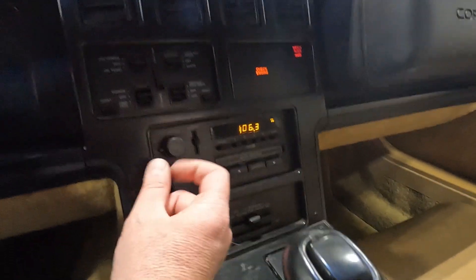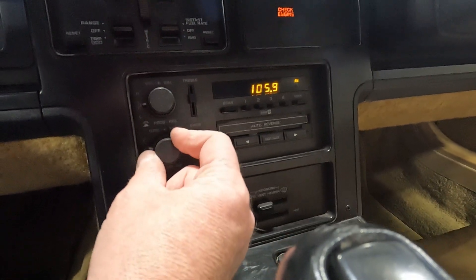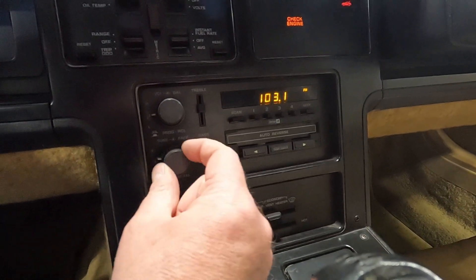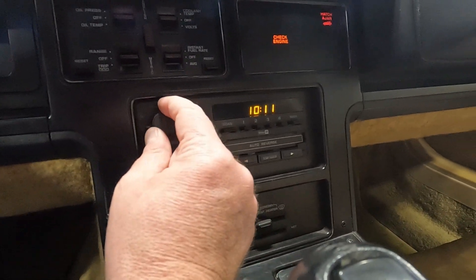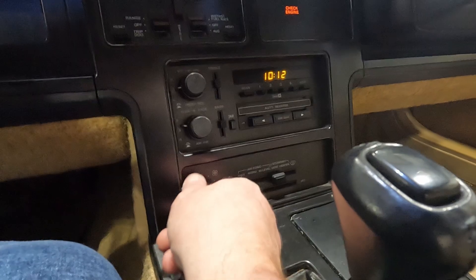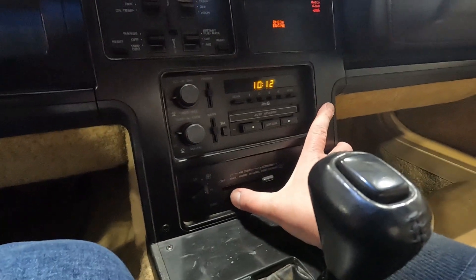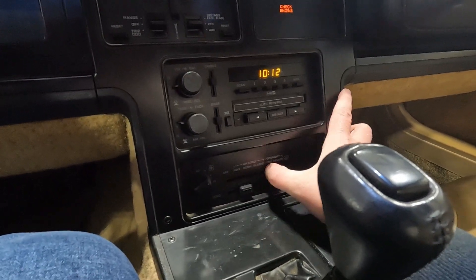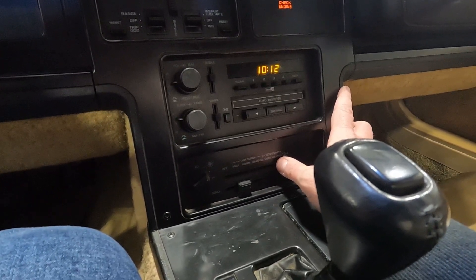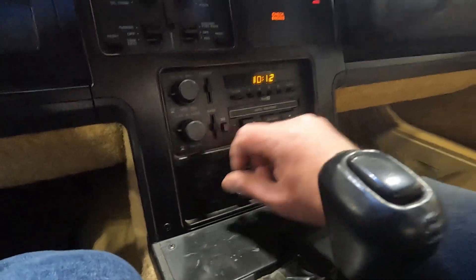The stereo is an old Delco unit and it seems to be working. Our HVAC controls are definitely tight — you can tell the car's been parked for a while — but the blower motor is working, so that's all good.